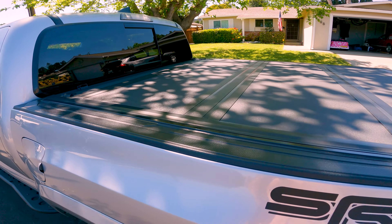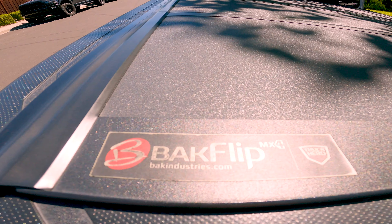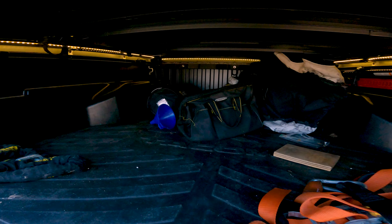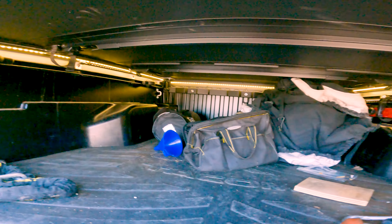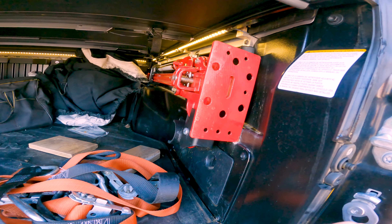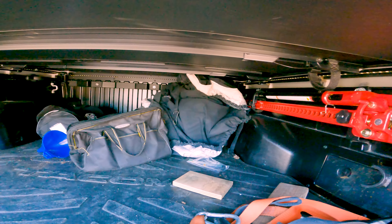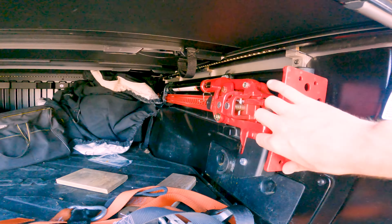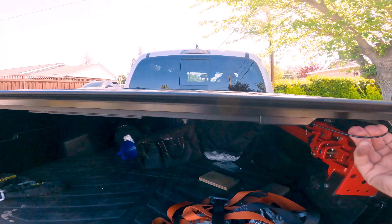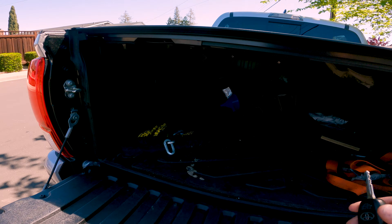In the back we have the Backflip tonneau cover — the MX-4. This thing is really nice. Got some bed lighting that comes on with a custom pressure switch, so they just come on automatically when the tailgate opens. There's also a secondary switch if you want to manually turn them off. Got the high lift mounted here on some custom brackets that I made myself.